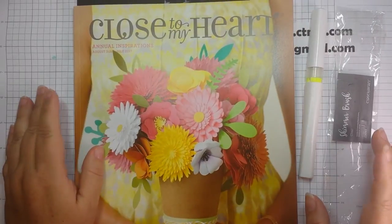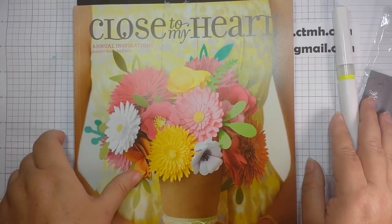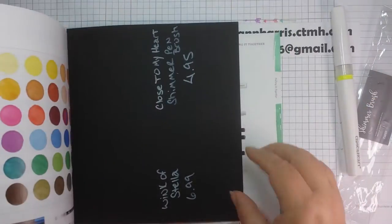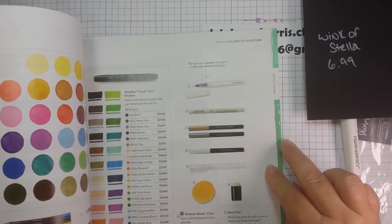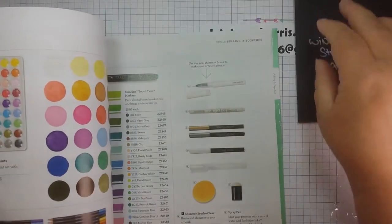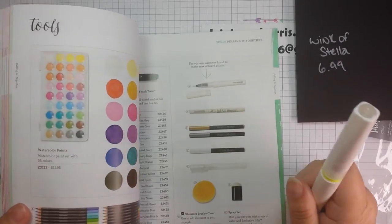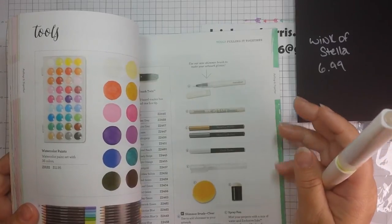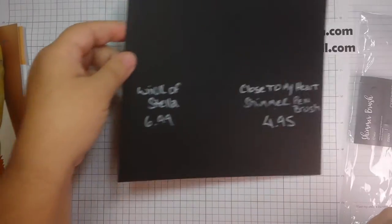Hey guys, I wanted to do a video for you today. We have the new Close to My Heart catalog starting on August 1st and we have a new item called the Shimmer Brush Clear — it's like a Wink of Stella. Today I wanted to demonstrate the difference between the two, just to see if there were any differences in how it looked. I'm going to use a black piece of paper today.